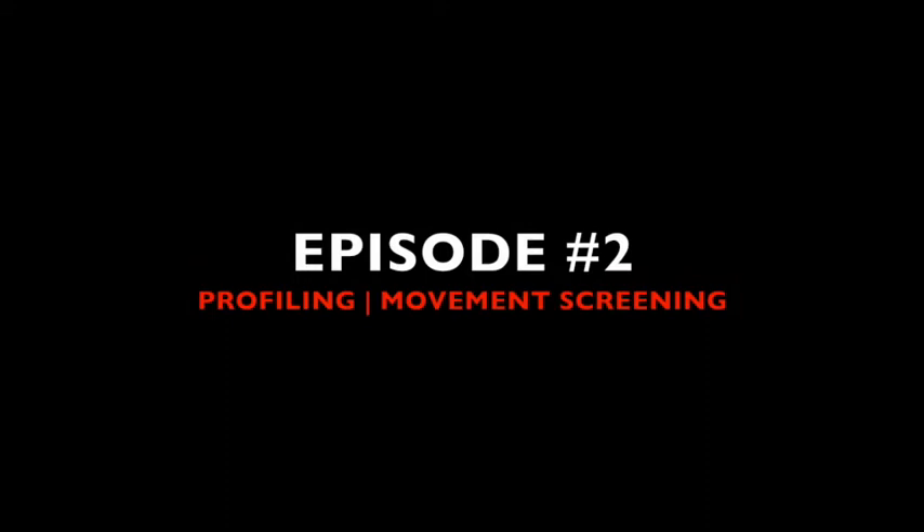Welcome to Episode 2 of Xtreme Sports Performance TV: Profiling and Movement Screening.